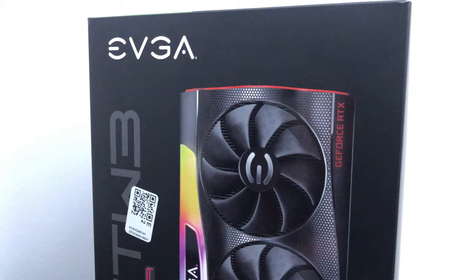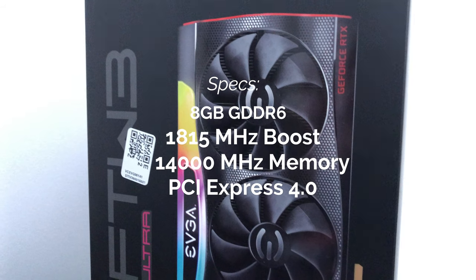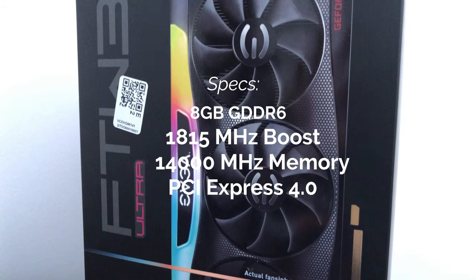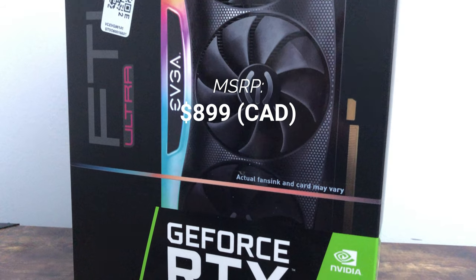Welcome back to the channel. Today I wanted to check out the RTX 3070 that I picked up. We'll take a look at that real quick — this is made by EVGA and it's the FTW3 Ultra.